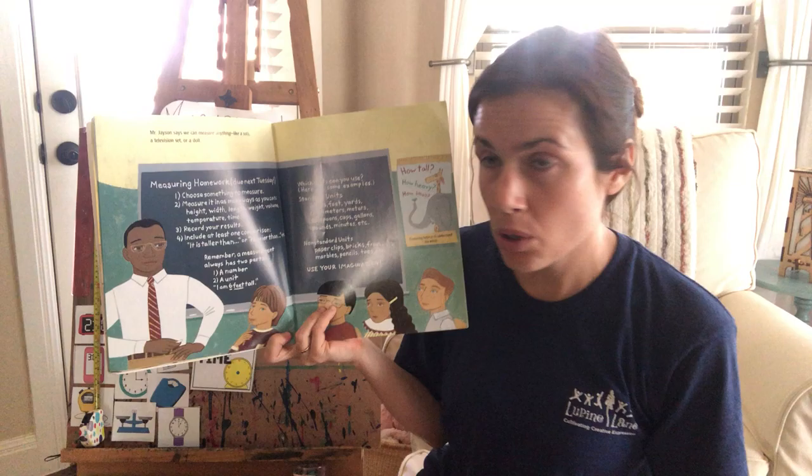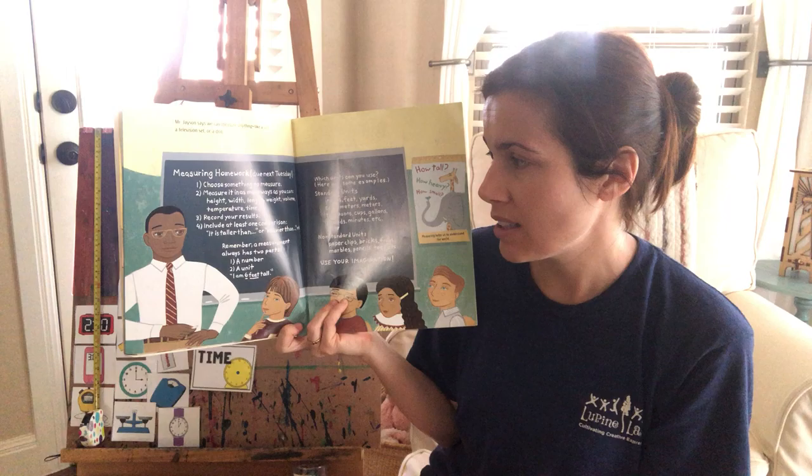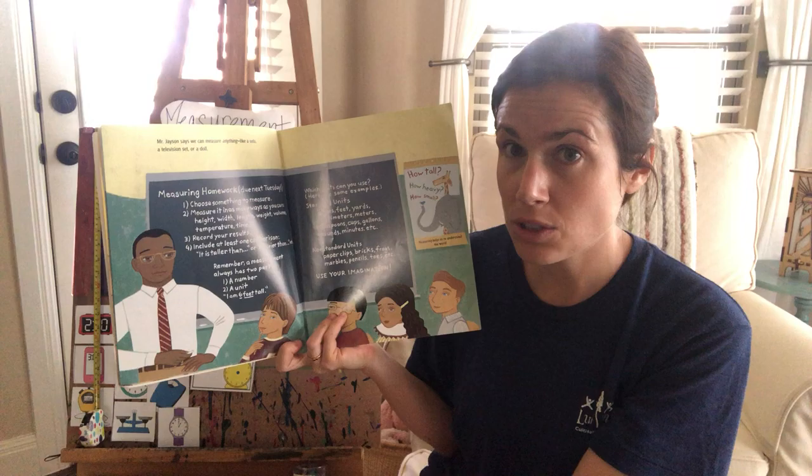Measure it in as many ways as you can: height, width, length, weight, volume, temperature, and time. Record your results — that means write them down.